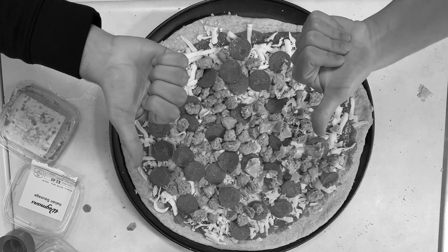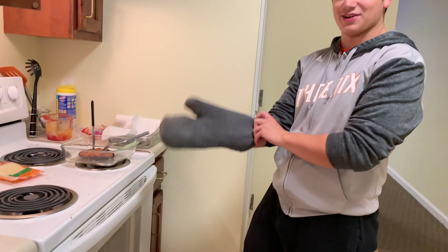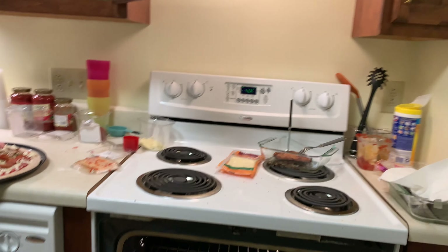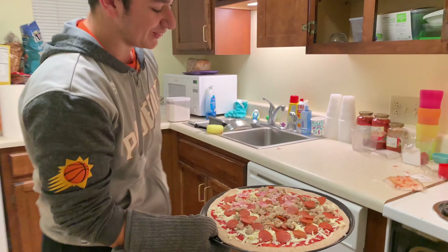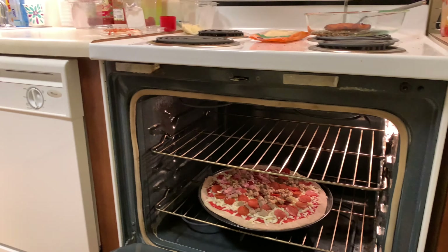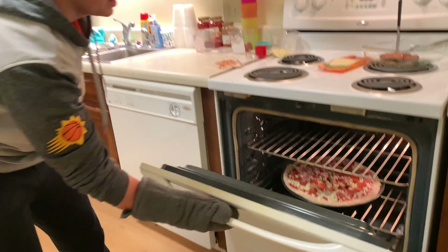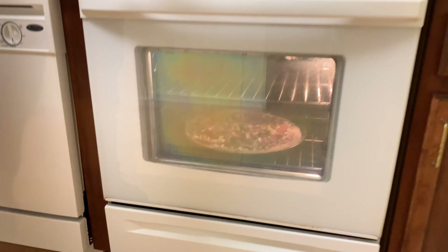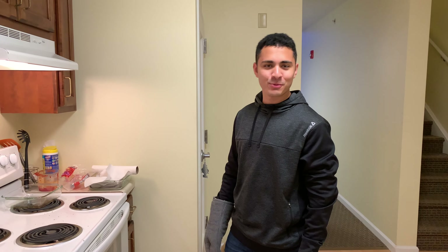Okay, take out your oven mitt — we only have one oven mitt. Move your chicken off to the side, open that nice warm oven that you preheated to 400 degrees, and take your heavy pizza — this is a meat lovers — put it on the bottom rack, nice and slow. Close it, turn the oven light on, and just keep an eye on it. Let it sit and cook at 400 degrees.